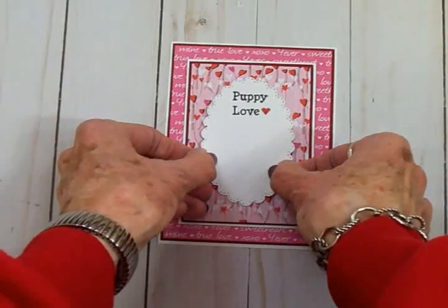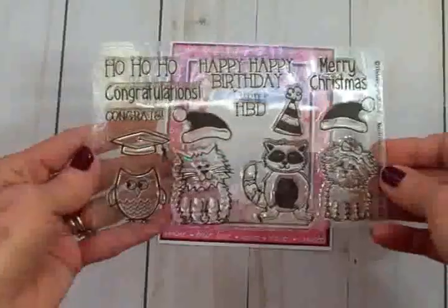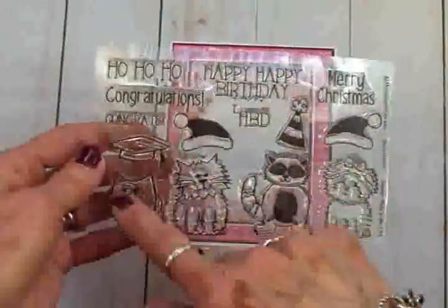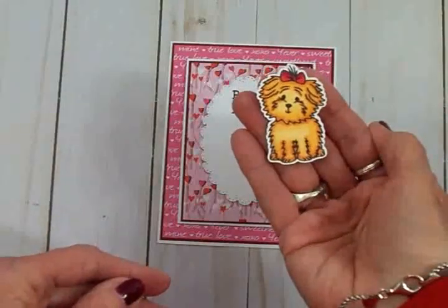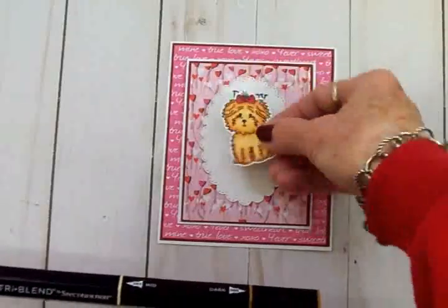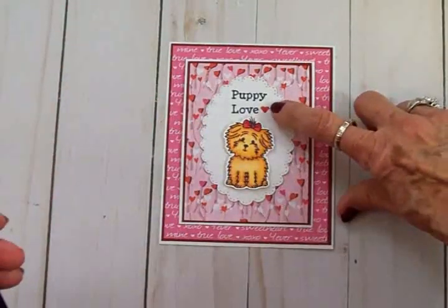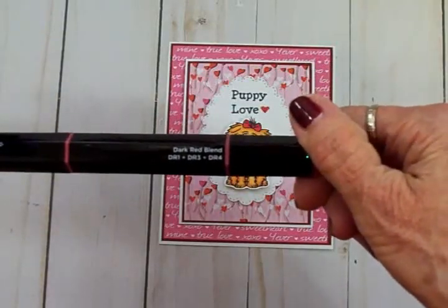I had this cute little stamp set — it's from Stephanie Bernard at the Stamps of Life. I cannot remember the name of it, but you guys have probably seen it — you may even have it. It's got this little dog which is supposed to be her dog Cookie, so cute, a little raccoon, a little kitty cat, and an owl, and then she's got different hats for different occasions and different sentiments. So I colored and cut out little Cookie, and she turned out so cute. I colored her with my Spectrum Noir Tri-Blend markers. For Cookie's body and head I used the Gold Brown Blend — GB1, GB3, and GB5 — and for that little bow in her hair as well as the little red heart by 'Puppy Love' I used the Dark Red Blend — DR1, DR3, and DR4.